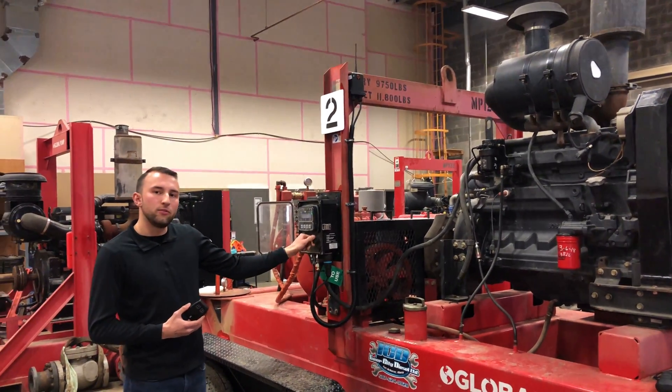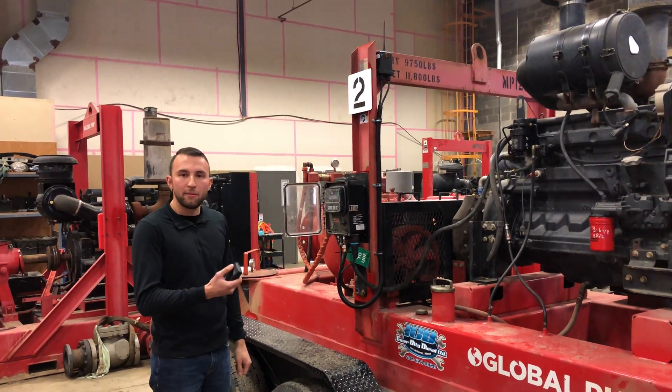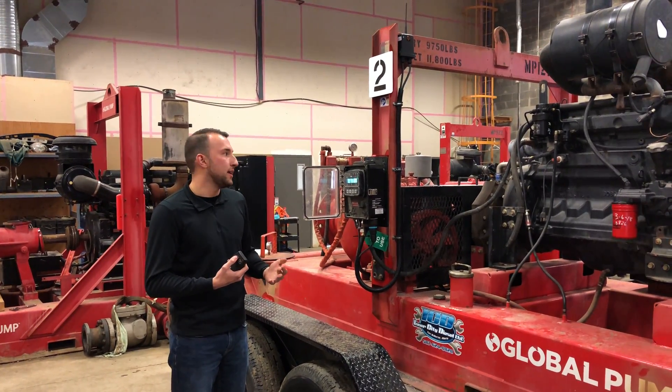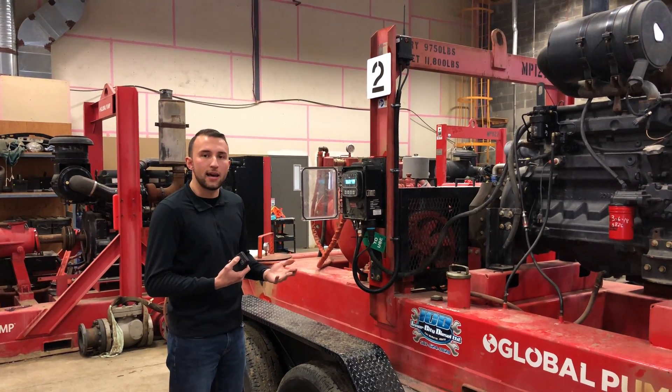All you have to do is have the pump set to the auto function and by pressing one or two, it will start the pump and the pump will go through its warm-up time and then its prime speed time, if it has that option enabled.